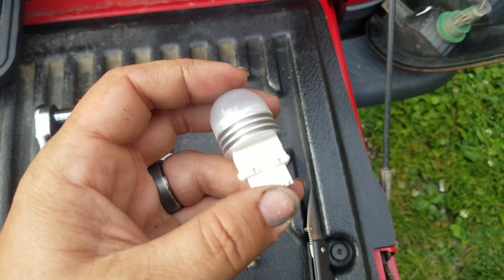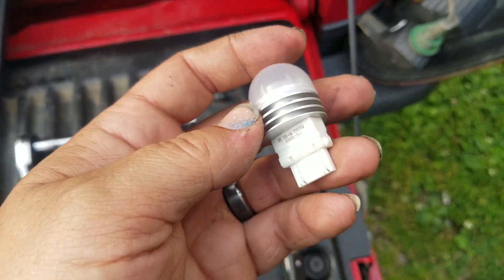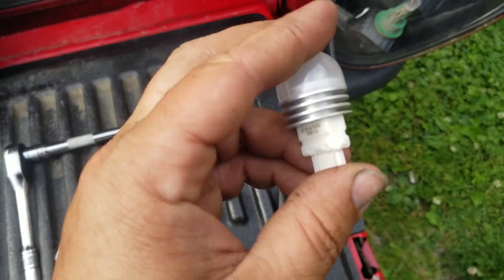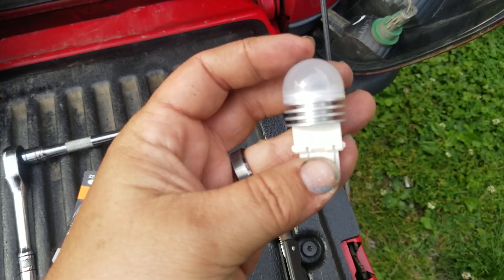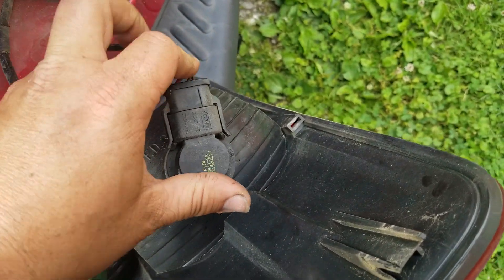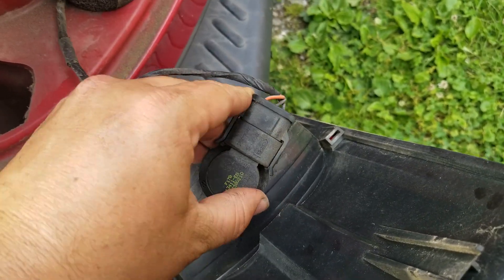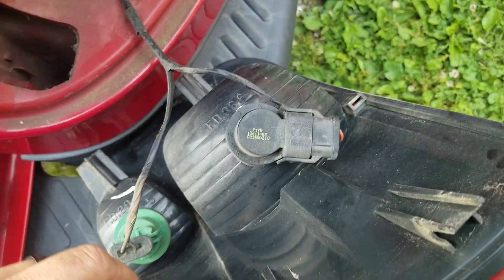Once you've confirmed everything matches, take it and plug it in. Put a little bit of dielectric grease inside of there too, so it'll help make contact. Then reassemble — once you've got your bulb in place, take it and twist it around until it matches up with the little slots, and it slides back in place.